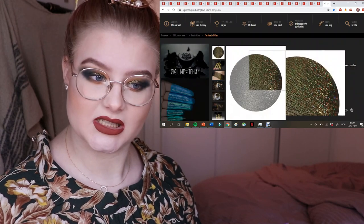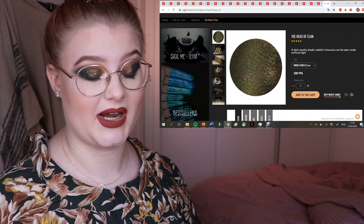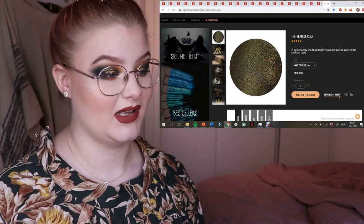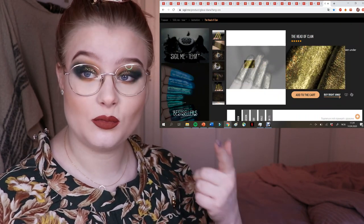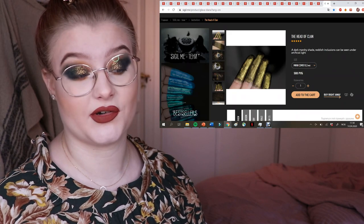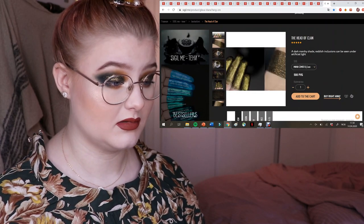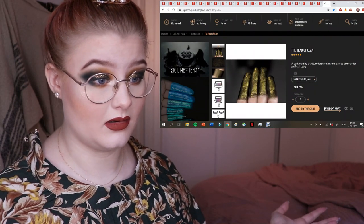The last one on my wishlist is Head of Clan. It doesn't look that special in the main photo, but I saw a picture on Instagram of someone using it and had to track it down. Just look — it's so beautiful for fall. The description says 'a dark marshy shade, reddish inclusions visible under artificial light' — the most beautiful antique golden, almost green medley. This is definitely going into my next order.